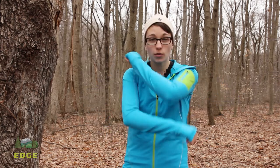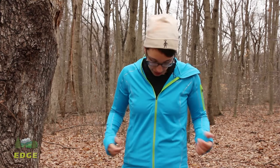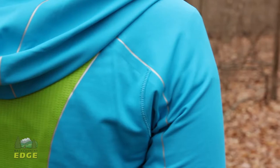I am wearing the Marmot Women's Accelerator Hoodie. This is a mid-weight piece that is going to be great when you are spending long days on the trail doing aerobic activity. It stretches with you, it moves with you, and it is just going to be a great piece when you need an extra layer on those cool days.